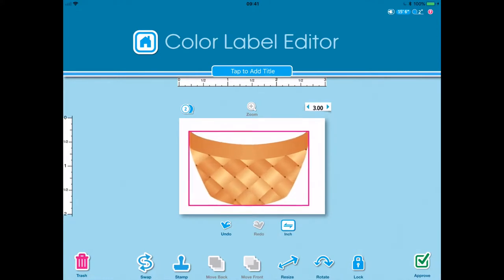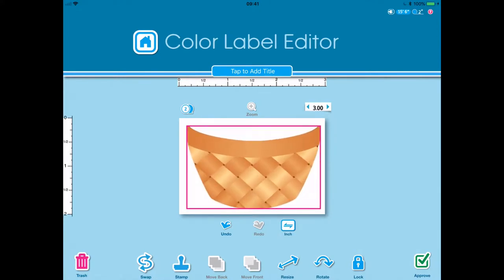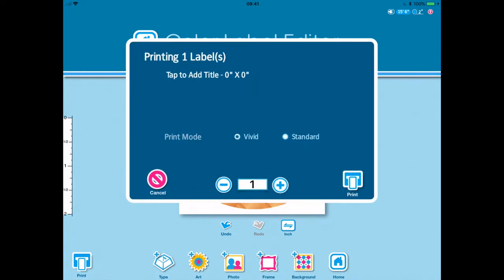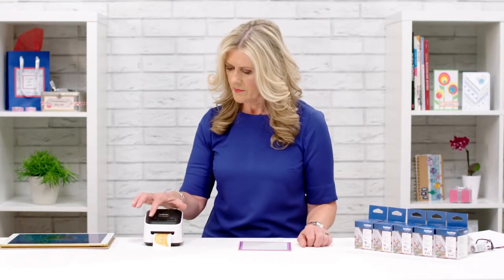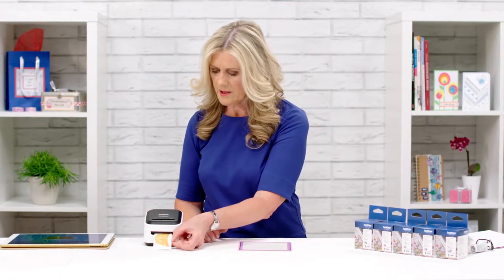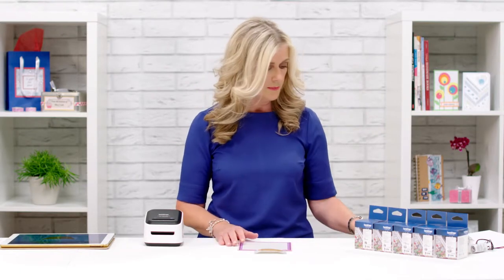I've already set my size, enlarged the basket until I'm happy with the colour and happy with everything. I approve that and then I will print my basket. So my basket's finished - I just swipe across to release it from the machine and we've got our first piece there.